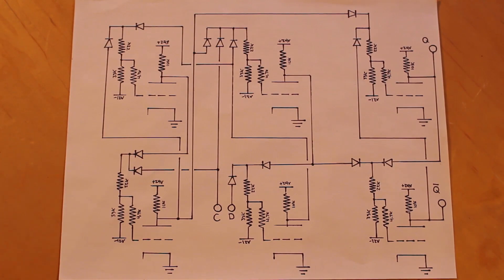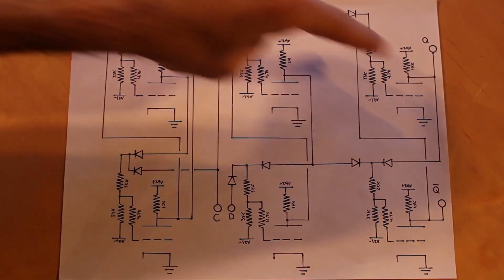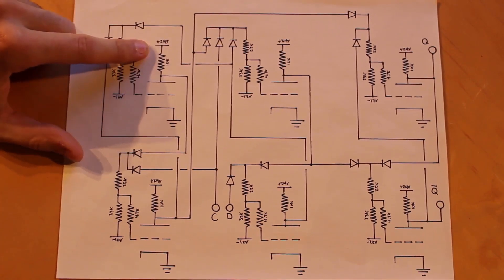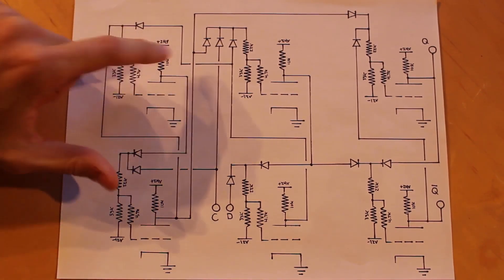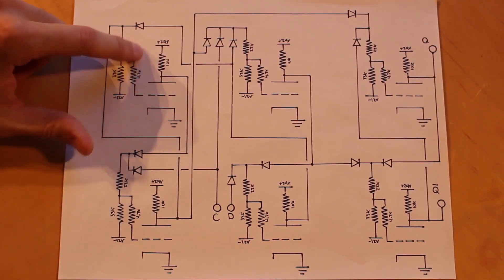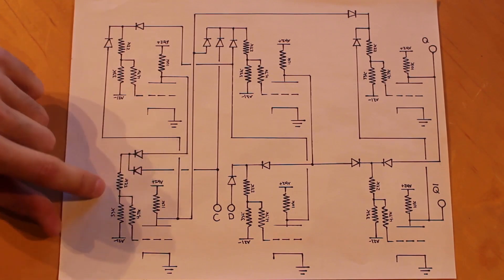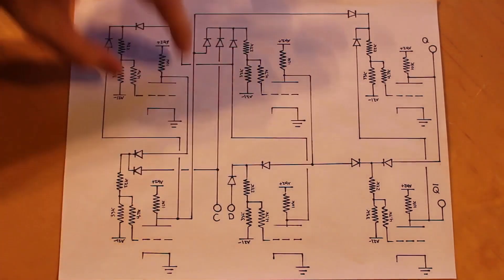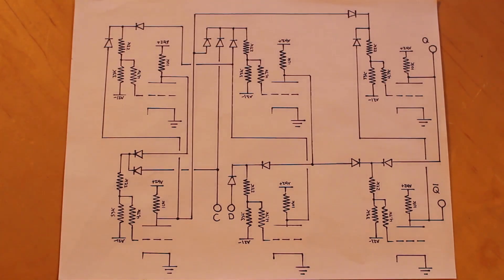The 6DG8 dual triode we used is just way too expensive to use in large numbers, so I'm going to build this out of six 6AU6s. The schematic will end up being exactly the same for the 6AU6 — the only difference is that the screen grid on each 6AU6 will have an additional 100-ohm resistor pulling it up to 24 volts, and the suppressor grid is going to be tied to ground. The 6AU6 only has one pentode in it, so instead of three dual triodes, we'll have to use six individual pentodes. The slight issue is how do we power the heaters?